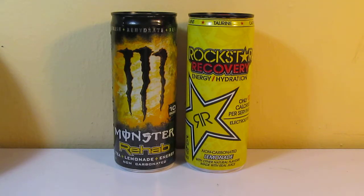Hello everyone. Today I'm doing a taste comparison between Monster Energy Rehab Lemonade and Rockstar Recovery Lemonade. I've had the Monster Rehab before, but I've never had the Rockstar before.